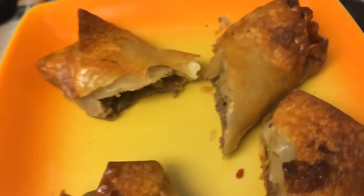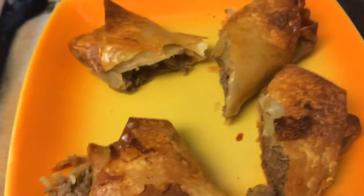I'm going to taste the one with the American cheese — I really like American cheese. That is so good. You've got to make these. Bye!